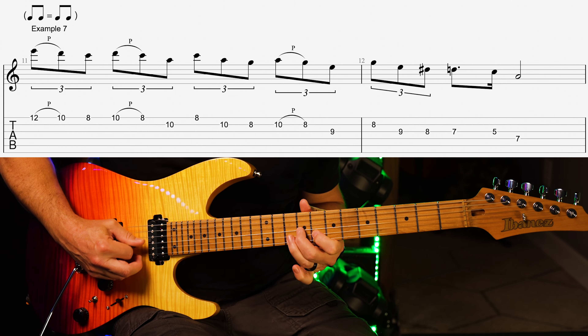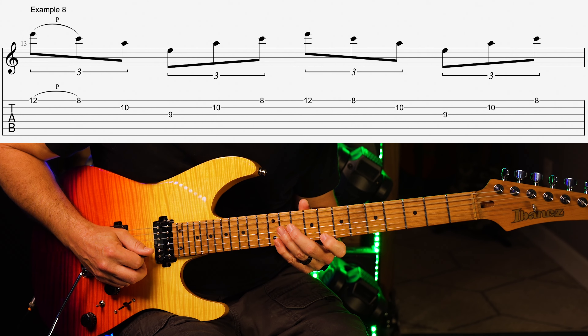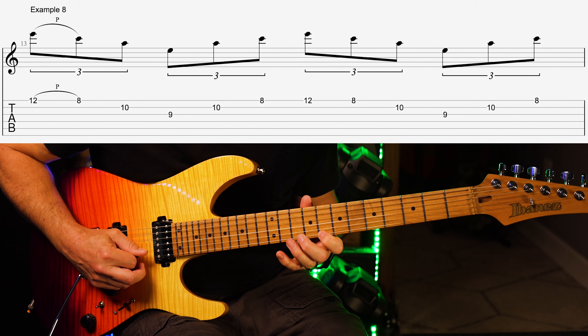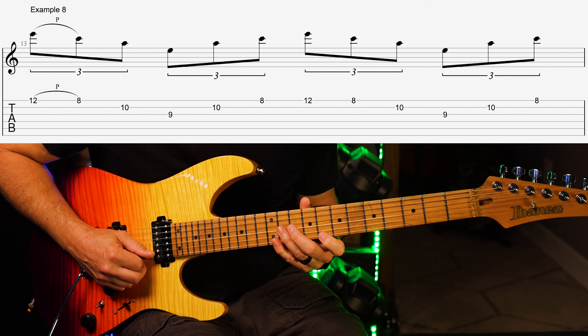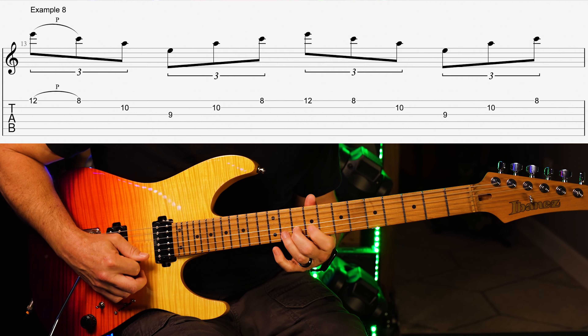Number six. Number seven. Number eight. You could also sweep this one.